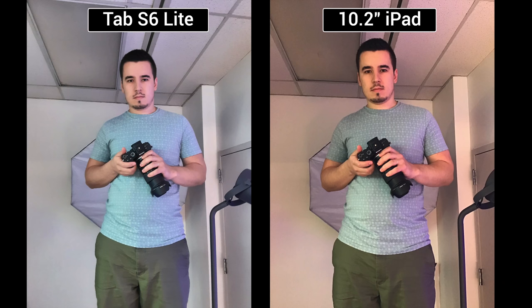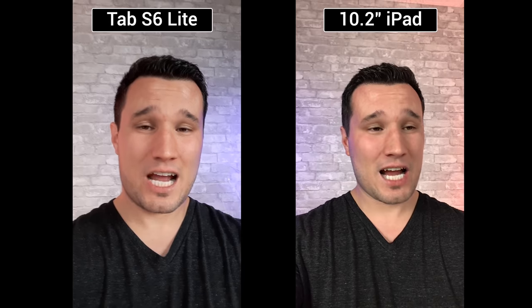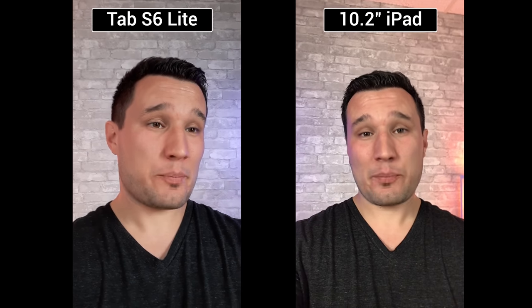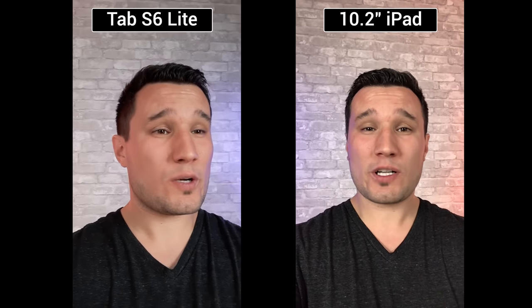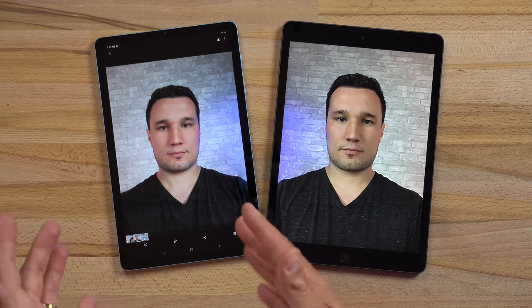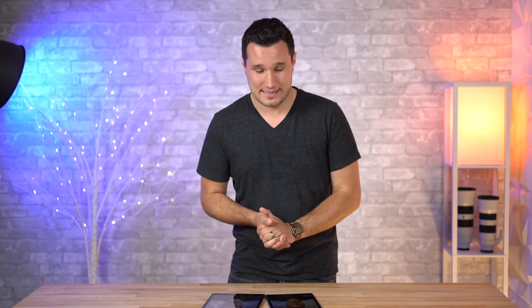Comparing cameras, both rear cameras are 8 megapixels and produce similar results. The front-facing camera is 1.2 megapixels on the iPad versus 5 megapixels on the S6 Lite, and the S6 Lite's front camera looks better in video as well. That said, Samsung actually lowered the camera quality compared to last year's S5e, going from 12 megapixels down to 8 — though the front-facing camera still outperforms the iPad's.